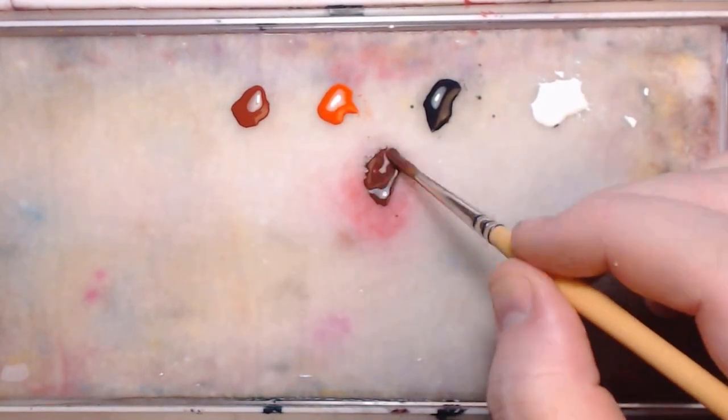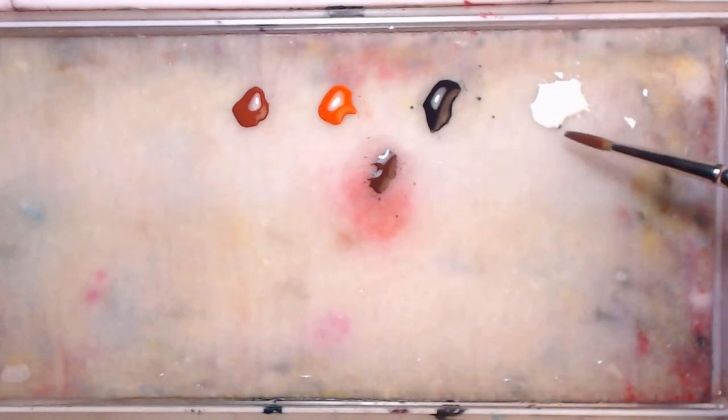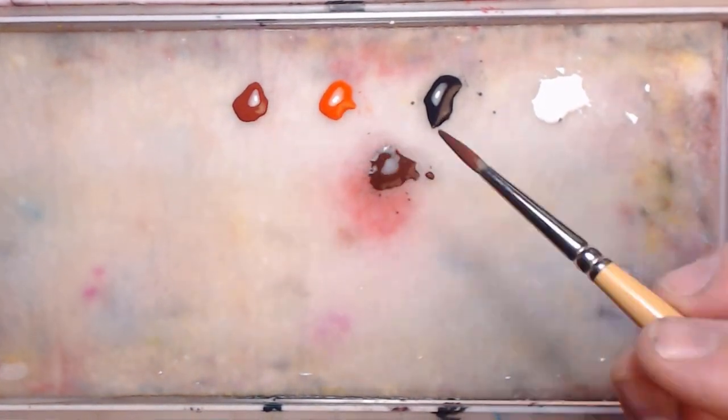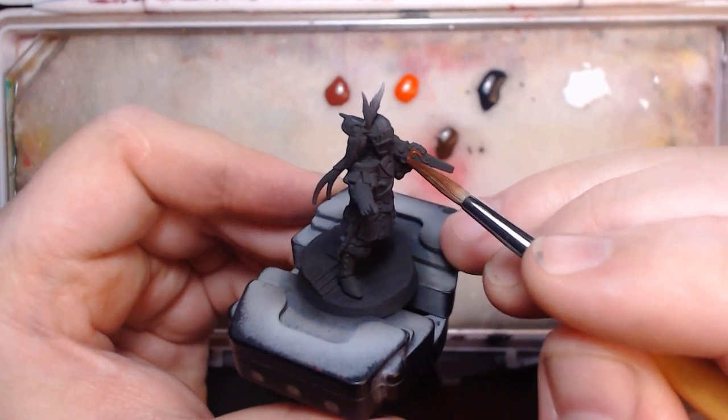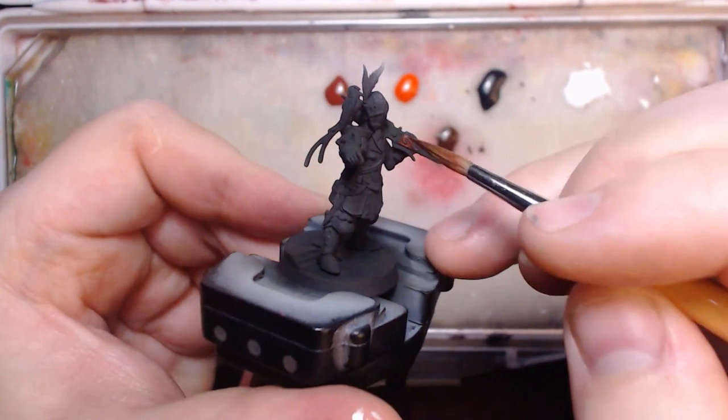Usually by that time my palette is drying up, my paints are over thinned, and I just want to finish the model but don't want to restart all my setup. Because I tend to leave weapons for last, they sometimes turn out to be the worst part of the models.